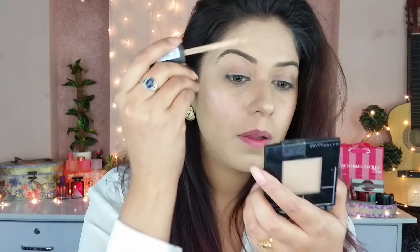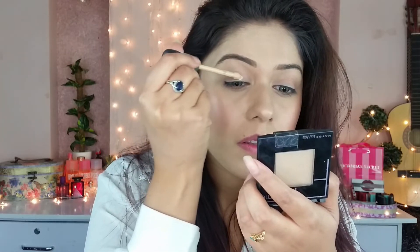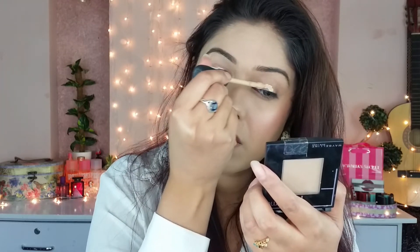Now I am using a concealer on the eyes — SM Cosmetic Camo Flush Concealer. I am using a sponge to blend it.